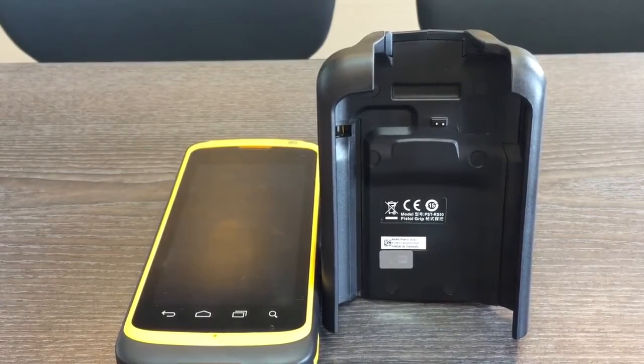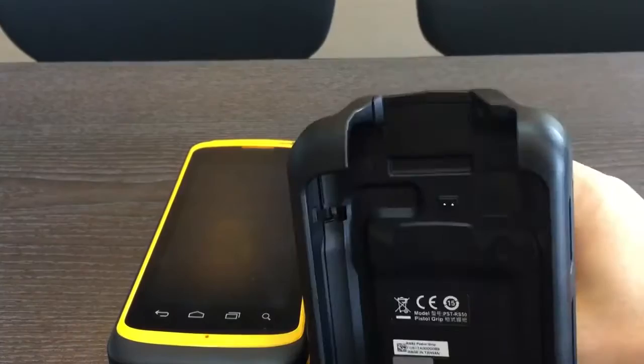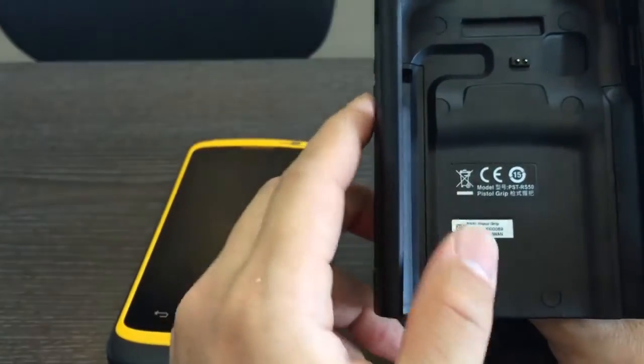This video shows you how to use the ICE 50 pistol grip. This is the ICE 50 pistol grip — you can see there are two pogo pins. When we put the ICE 50 on the pistol grip, you need to make sure those pogo pins connect with the touchpad on the ICE 50.